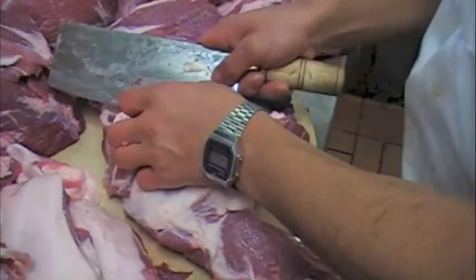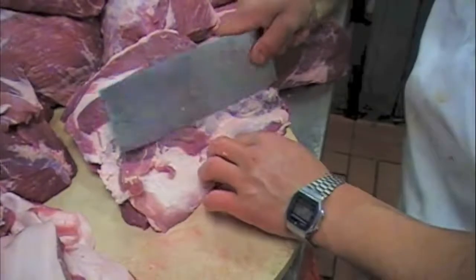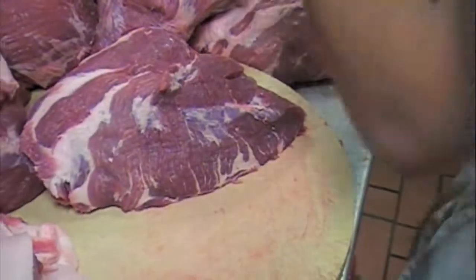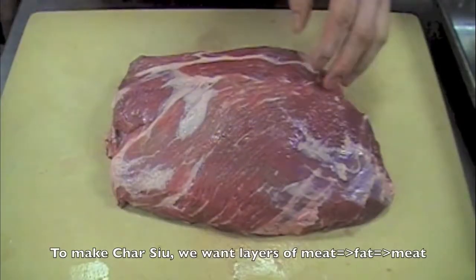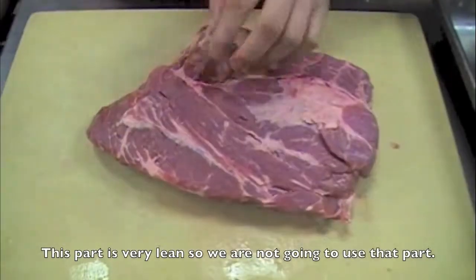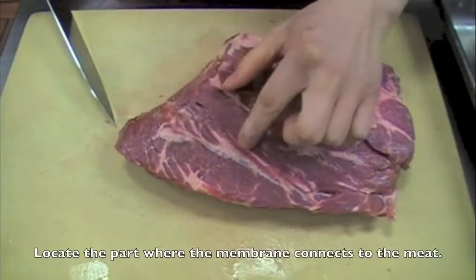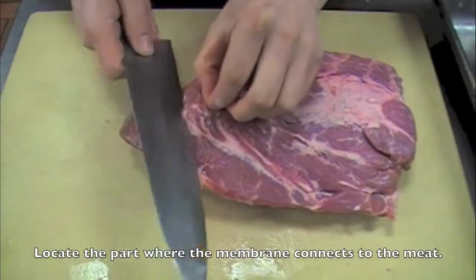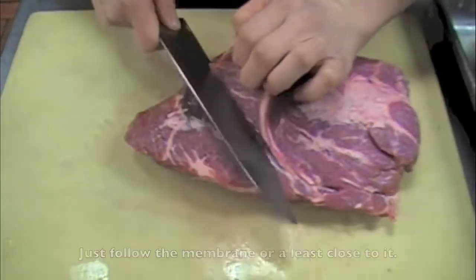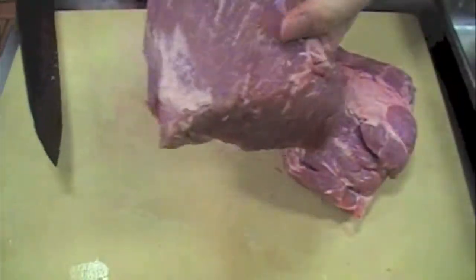Here we're removing the part where the shoulder blade is located. This part we're not going to use because it's more lean than fatty — it's good for dumplings. What we're going to use for cha siu is layers of meat, fat, meat. This very lean part we won't use — it will tend to dry out when roasting. Locate the part of the membrane where it's connected to the meat, just follow the membrane or close to it. It should look like a triangular shape. Again, you should probably ask your butcher to do this.